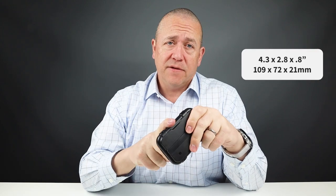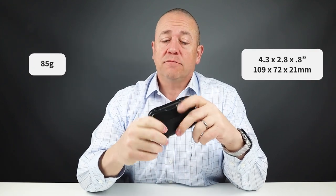By way of measurements, it's 4.3 by 2.8 by 0.8 inches, and it weighs 85 grams. There is metal in here along with a lot of plastic. The EDC crowd really appears to like this, and it is pretty bulky until you get used to it. It is pretty expensive for a piece of plastic.